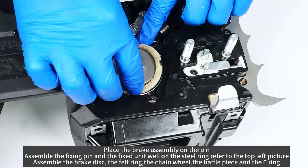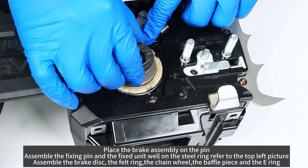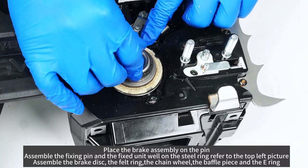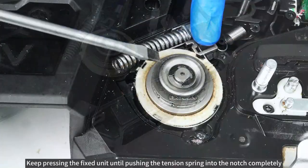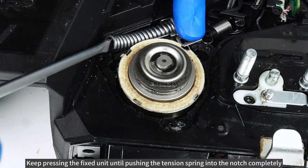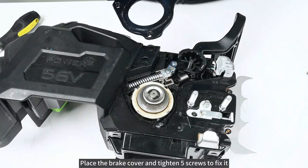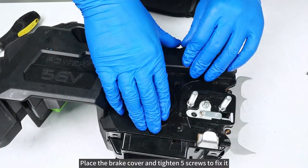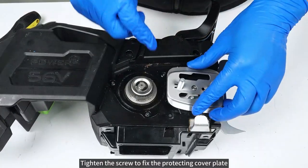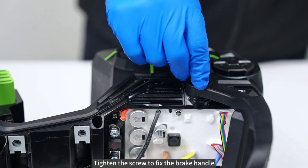Assemble the brake disc, the felt ring, the chain wheel, the baffle piece, and the E-ring. Keep pressing the fixed unit until pushing the tension spring into the notch completely. Place the brake cover and tighten five screws to fix it. Tighten the screw to fix the protecting cover plate. Tighten the screw to fix the brake handle.